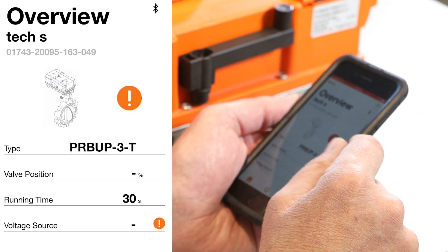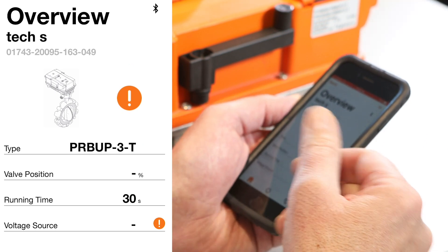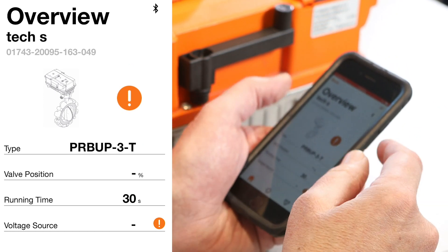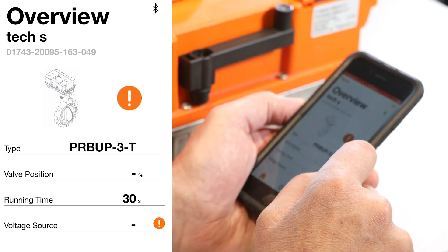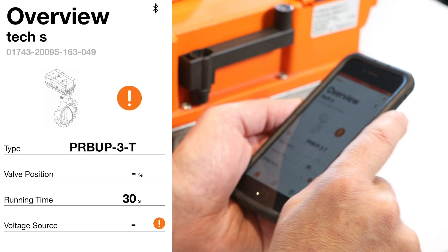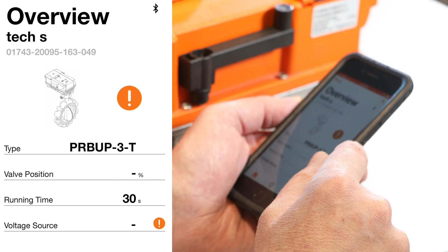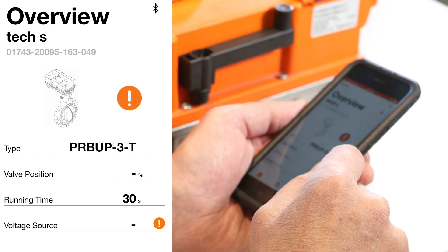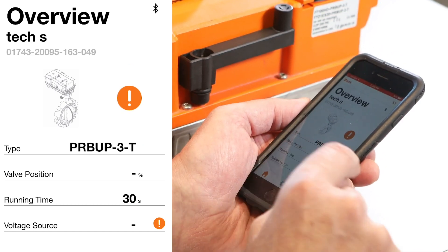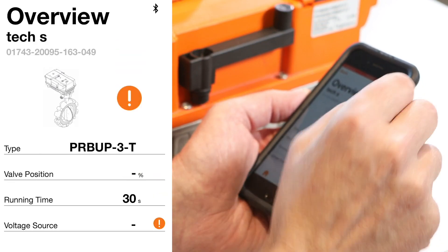The important thing is that when I go to write changes to the NFC chip, they won't take effect until I power up the actuator, at which point the programming changes will apply. The next line shows valve position with a dash, because there's no power going to the actuator. It's pre-programmed for a runtime of 30 seconds, and the voltage source also shows an orange exclamation point, meaning the voltage is unknown.